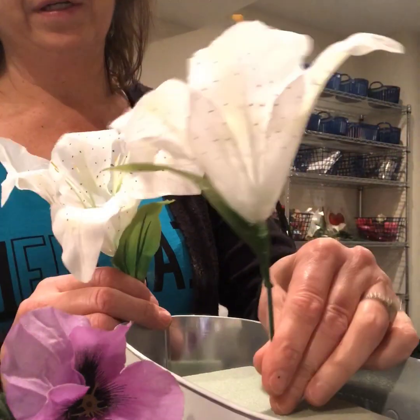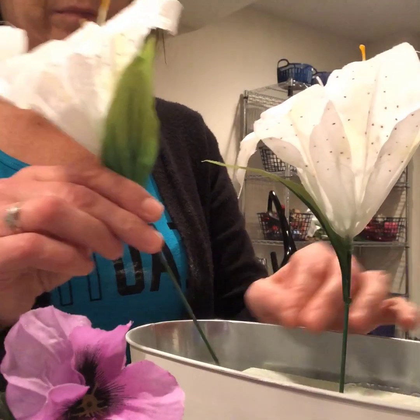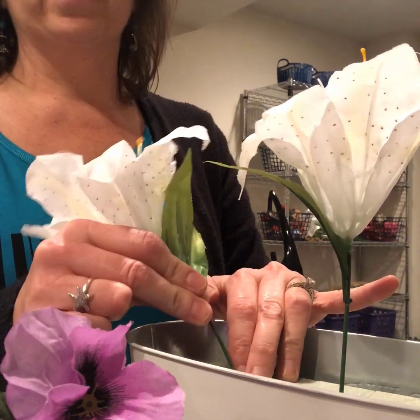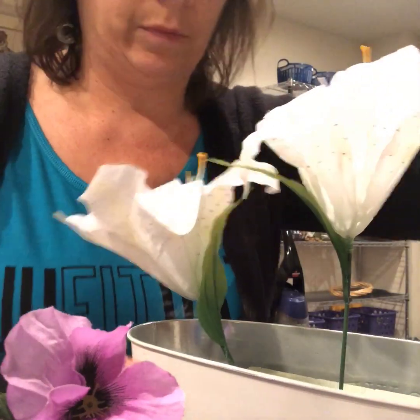We'll do the same on this side so it'll make those letters show up. So you want to start arranging these in here. Your center flower — they always say it should stand up a little higher than your others. And then I'm just going to build the others around here. So on the sides, these are going to go in a little bit more.